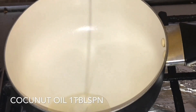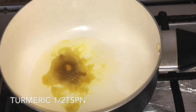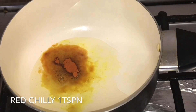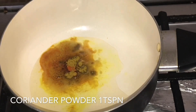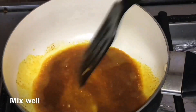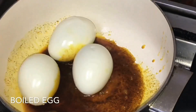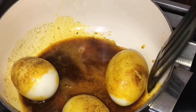Add 1 tablespoon of coconut oil. Let's mix the eggs on low flame, shallow fry in the middle of the pan.